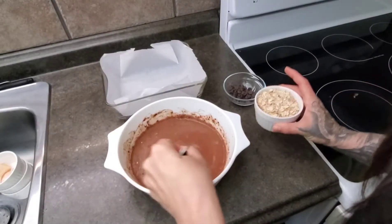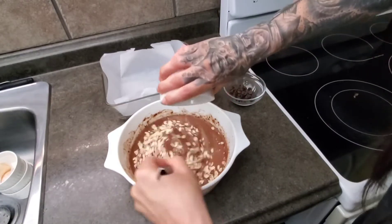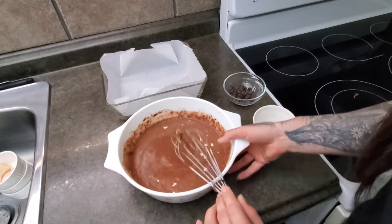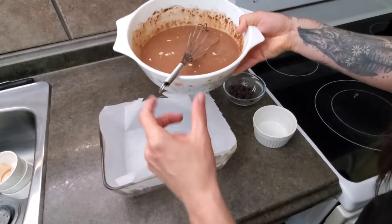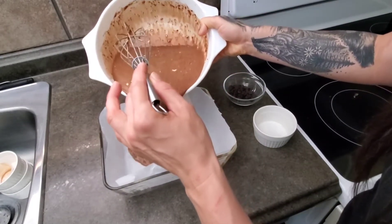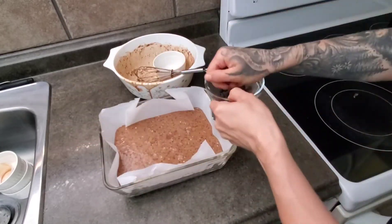Now that our dry ingredients are mixed in, we're going to add our whole oatmeal — keep stirring. Before adding our chocolate chips, we're going to pour the batter into a baking pan lined with parchment paper.